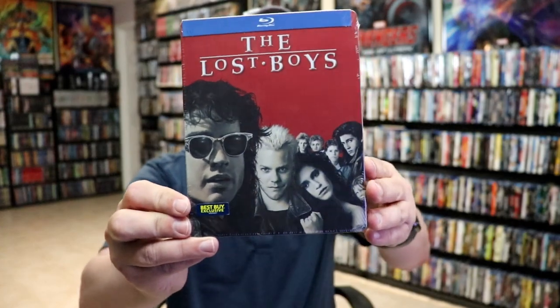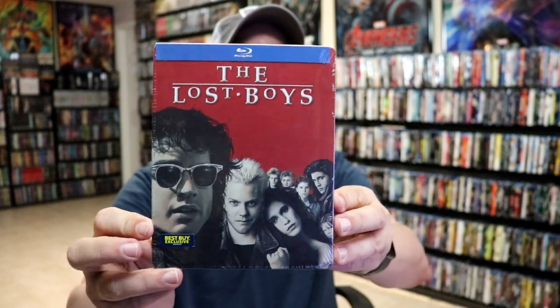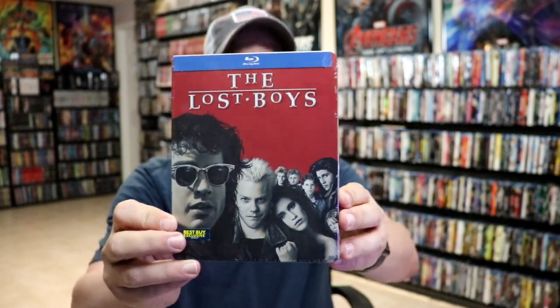I did want to go ahead and take time and show you another Steelbook that I have in the collection for just the regular Blu-ray release. This right here was a Best Buy exclusive many years ago. Never did get around to opening it. But I do like the artwork on this one also.